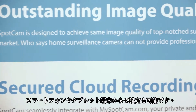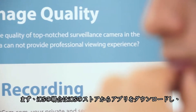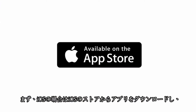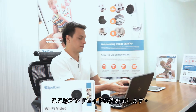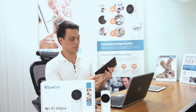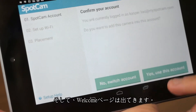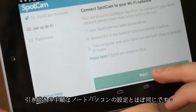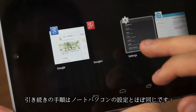You can also use your smartphone or tablet to set up SpotCAM. Please first download the SpotCAM app from iOS App Store or Android Google Play. Now let's do this with Android. Go to the menu in the app and click Add SpotCAM. Then you will see the same welcome page, and all the following process is exactly the same with what we just did with the laptop.